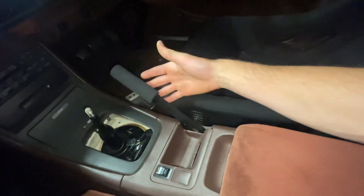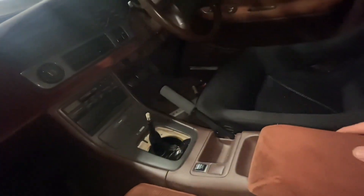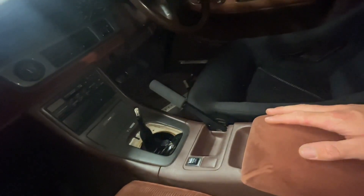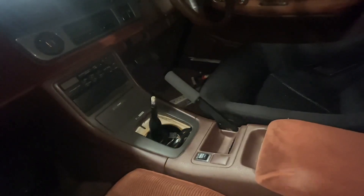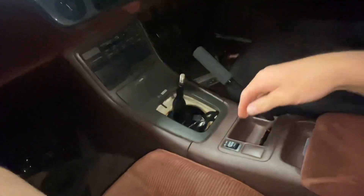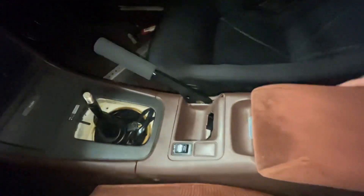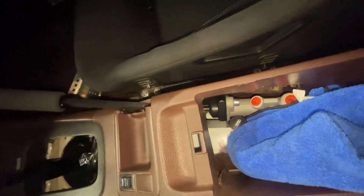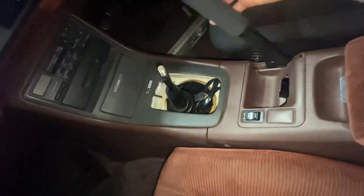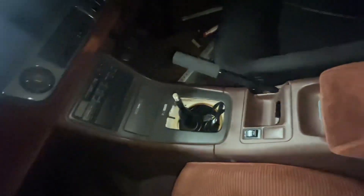Another thing I'm real stoked with is this handbrake setup. I want to keep it looking as factory as possible in here, and I didn't want to buy a manual one of these because they go for like over a thousand bucks for a good one, which is insane. Because obviously the auto has got the foot brake and the release here, so I'll maybe put some switches in there or something. But just mounted this guy in here — got some lines for that, it's bolted up but I haven't done the lines yet.